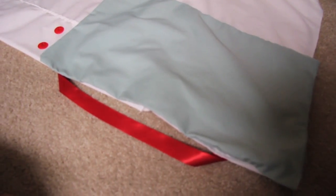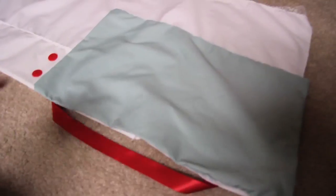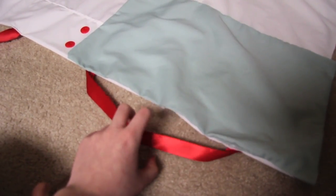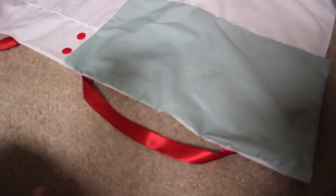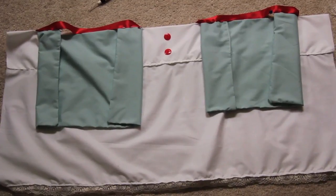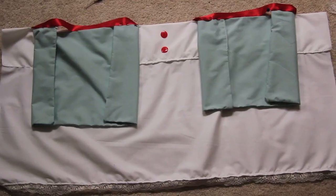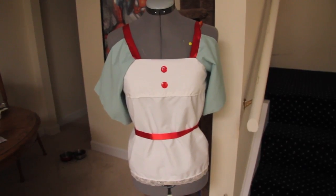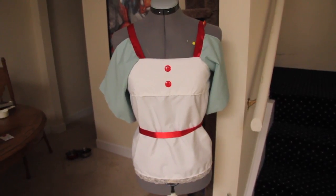Next I'm going to take a sleeve — one of these rectangles — and pin it over here. Be sure that the top of the shoulder will still be bare. Now I'm going to rethread my machine with red string and sew those on. I finished sewing the top with the sleeves.